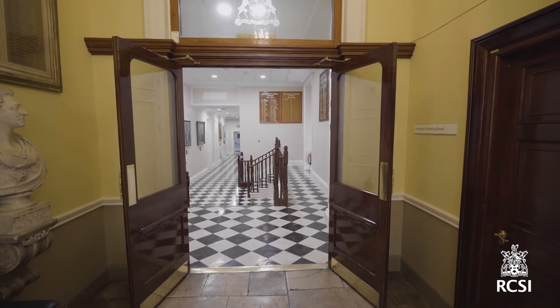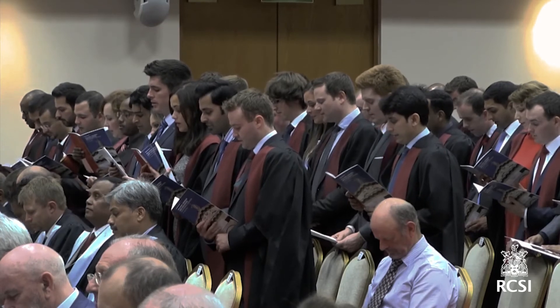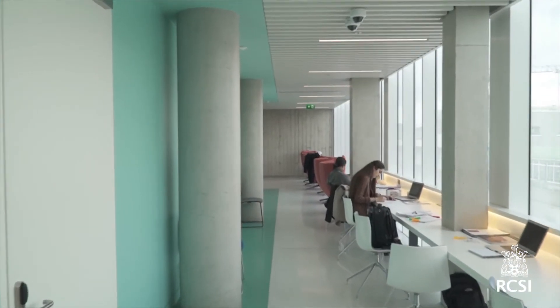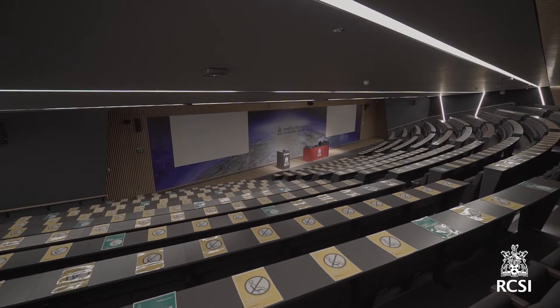MRCS Part A is a challenging examination that requires extensive preparation. This makes it a very rewarding and prestigious qualification to hold for the candidates who successfully complete it. In order to effectively prepare, candidates need to assess the exam and its syllabus and develop their own study plan based on their strengths and weaknesses. As a senior MRCS examiner, these are my recommended tips for candidates preparing for the examination.